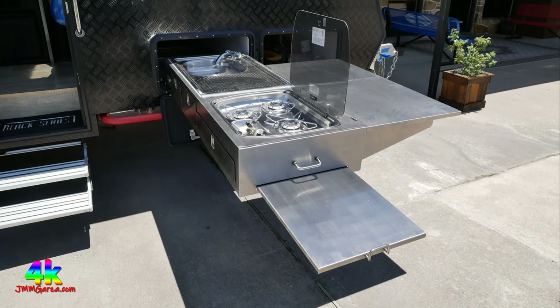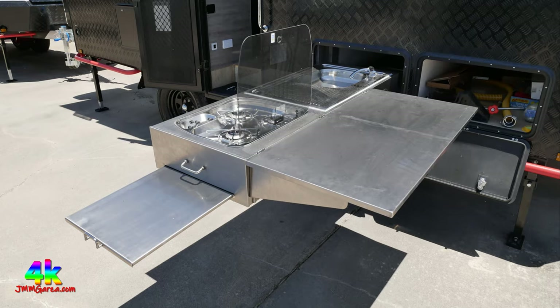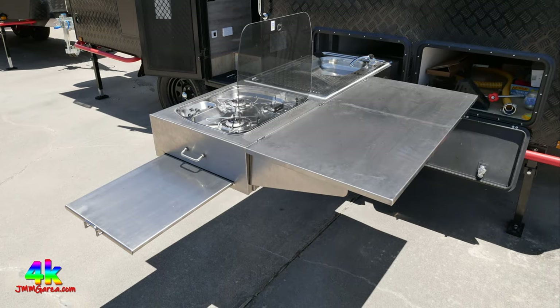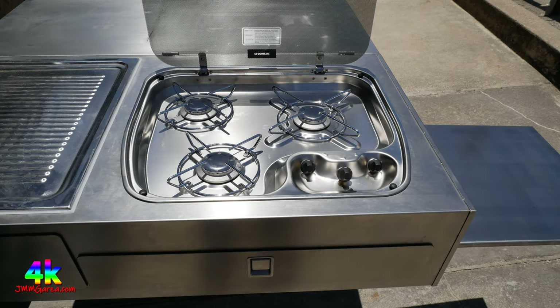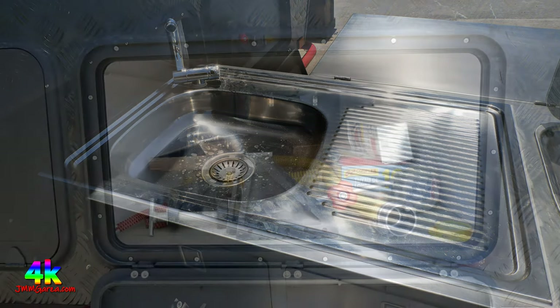You've got an area where you can pull out to put your pots and pans or dishes, and there's a little glass backsplash that can convert to add more workspace. It's better than anything I've seen in the United States so far — three burners, a drawer underneath, stainless steel, not some cheap material. A stainless steel sink and a little area right next to it for prep work. Fabulous. And it just slides up.